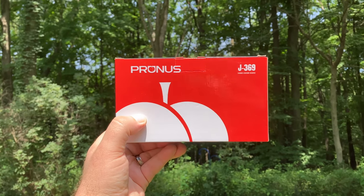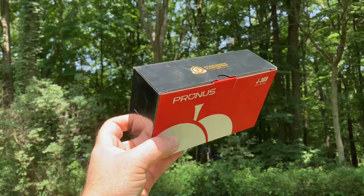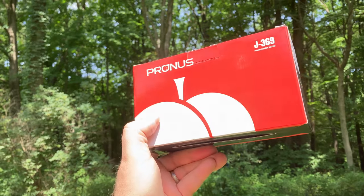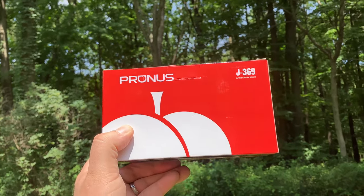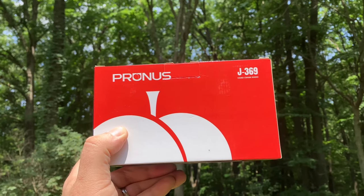All right, everyone, today we're going to be checking out the Prunus J369. This radio is like a jack of all trades. It's the Swiss army knife of the radio world, if you will. Let's check it out.